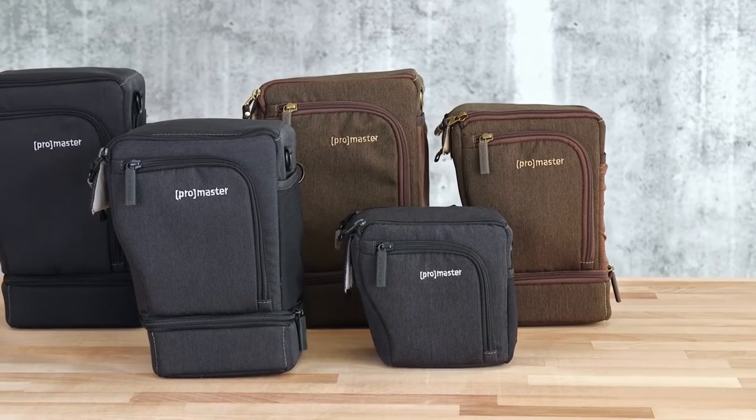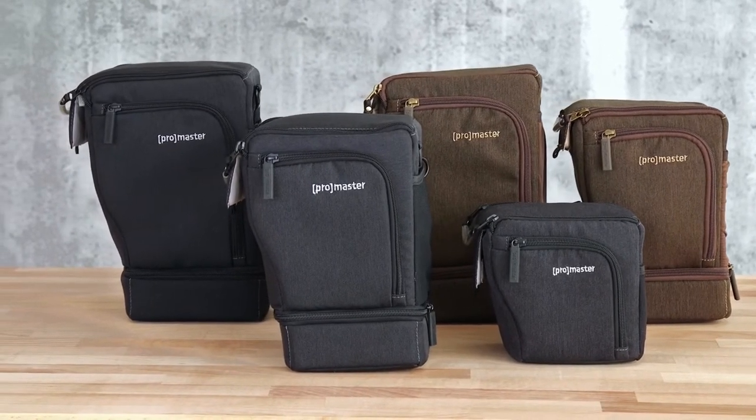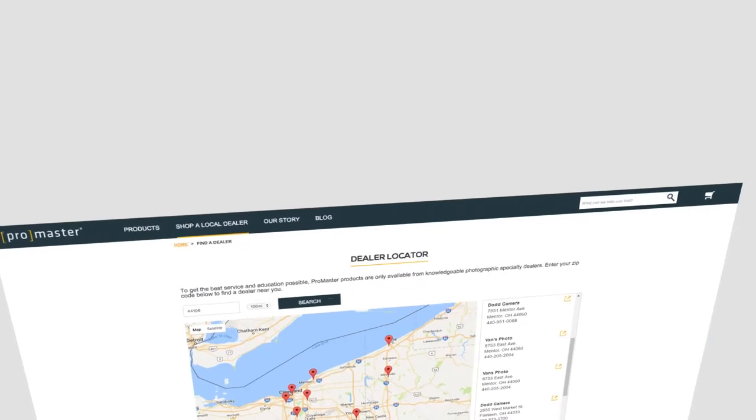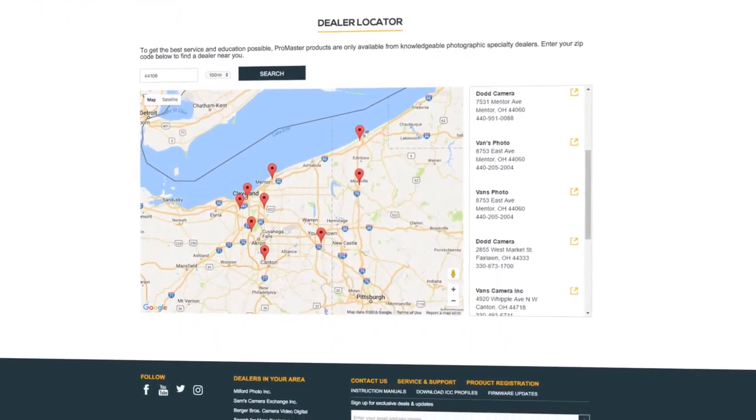ProMaster is dedicated to supporting local camera stores and their communities. Please visit your local ProMaster dealer today to find the right Cityscape holster to fit your camera. Just visit ProMaster.com dealer locator to find one near you.